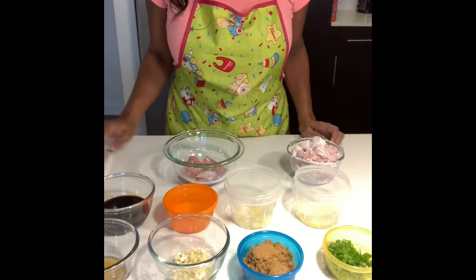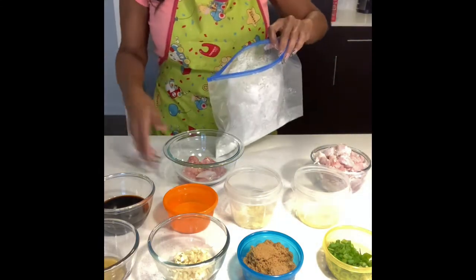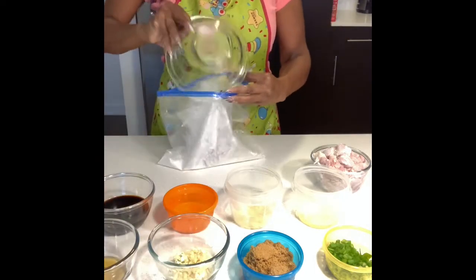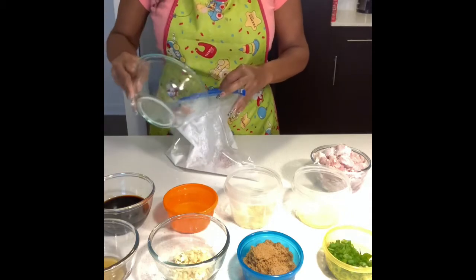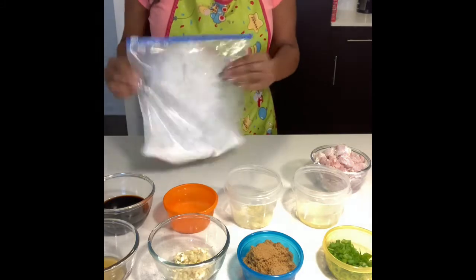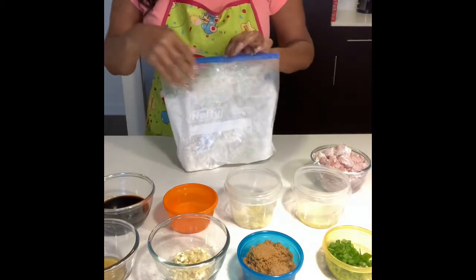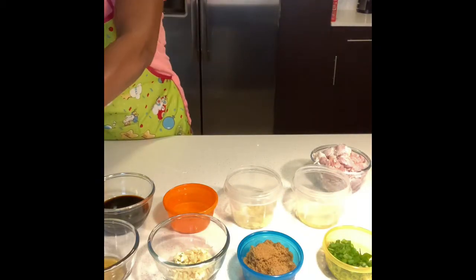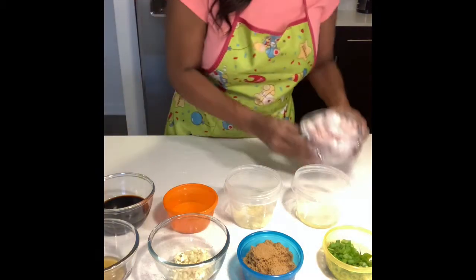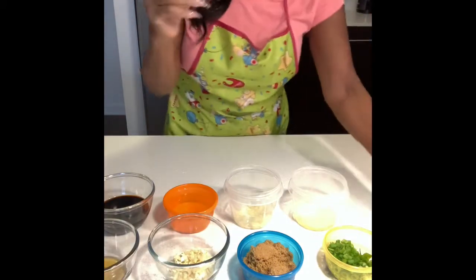First thing you want to do is take your chicken and pour it into your bag of cornstarch, or scoop it in — whatever works. Don't touch raw chicken without washing your hands very well. Zip the bag and shake the chicken to coat it. You can leave the chicken in the bag or pour it back into the bowl. This is what your chicken will look like coated with cornstarch, and we set it off to the side as we prepare our ingredients.